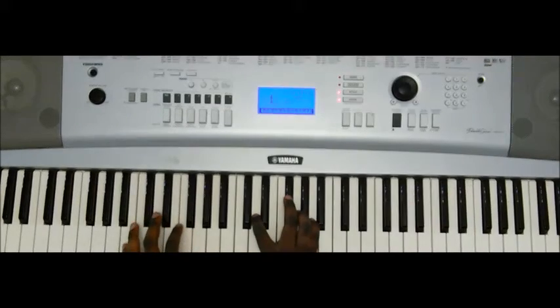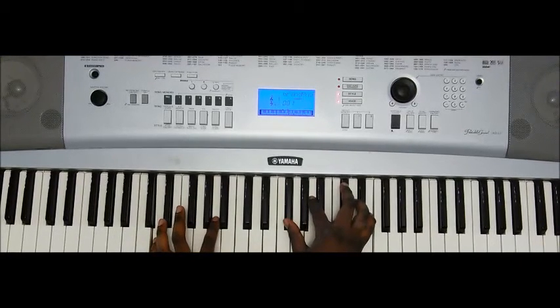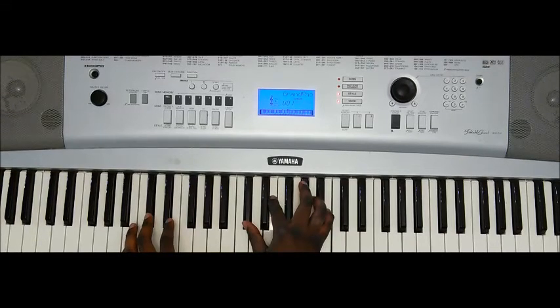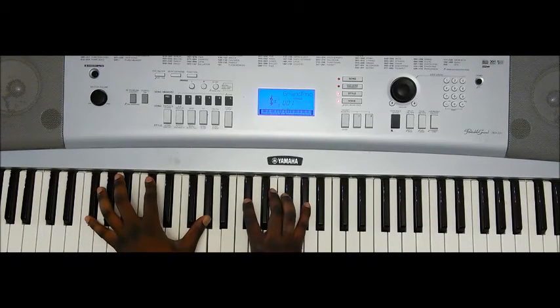So from the top: B minor, C sharp, C sharp to D major 9th. And then a little turnaround — you're going to have B minor 7th, C sharp minor 7th, and a resolve of a nice F sharp minor 9th, which is F sharp, C sharp, G sharp, A, C sharp, E, and G sharp.